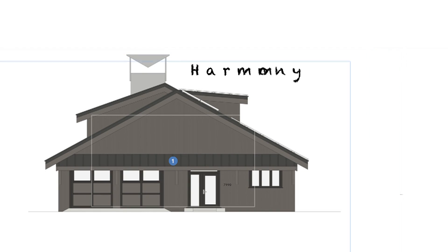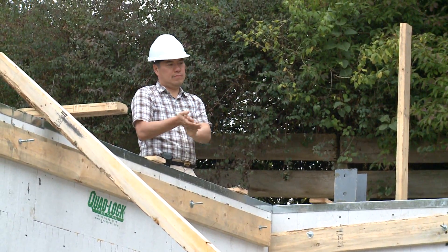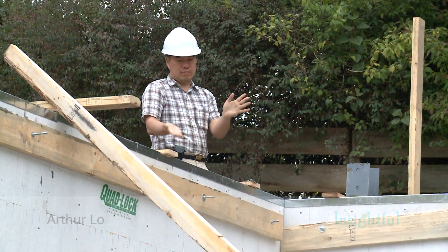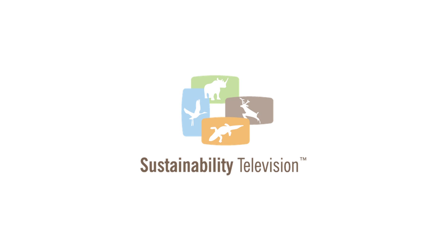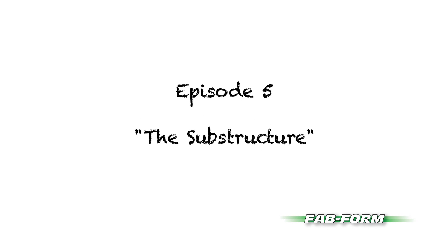Hi, I'm Chris Maddock, designer of the Harmony House. I'm Bob Douglas. And I'm Christy. Oftentimes, building terminology can be difficult to understand. Let's see if we can clear up any confusion around these terms.